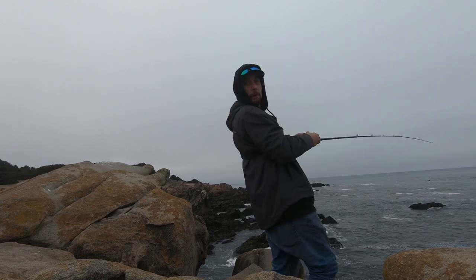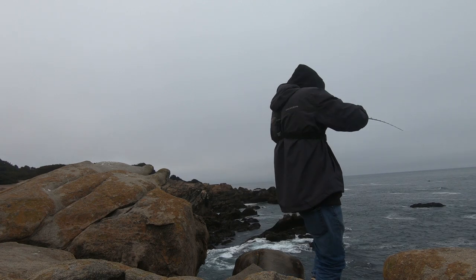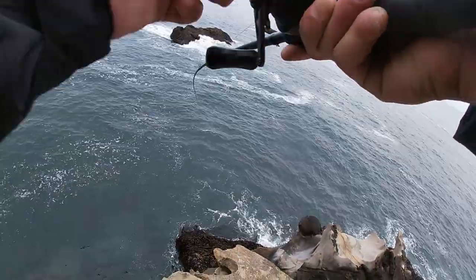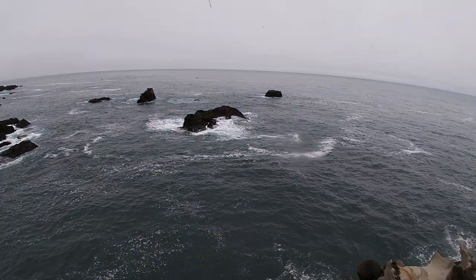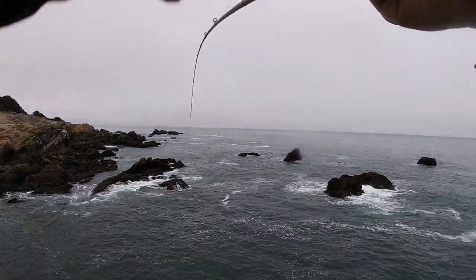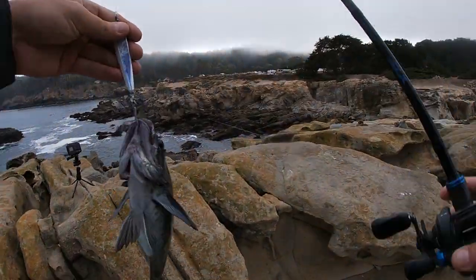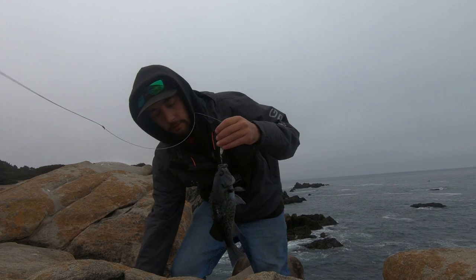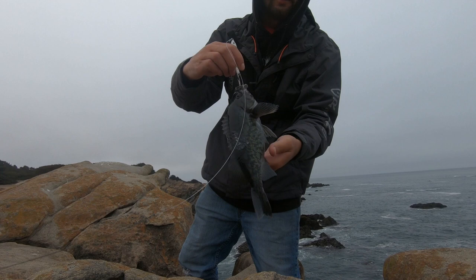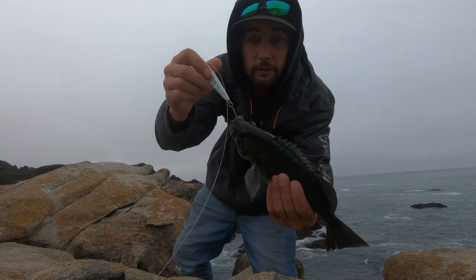We got one boys, we got one! Looks like a little kelp greenling — actually it's a little blue. Yeah buddy, perfect size eating fish. Check that out y'all. Let's go — it's a good size rockfish guys, on the P-Line Laser Minnow.